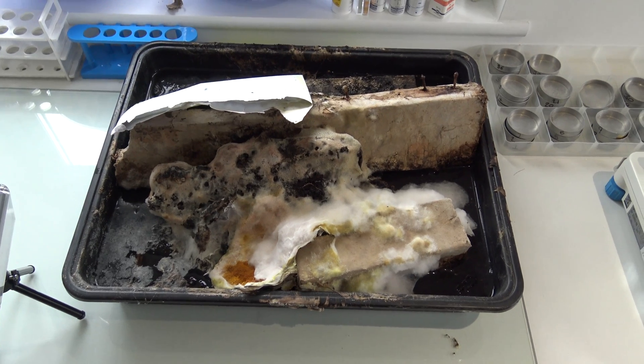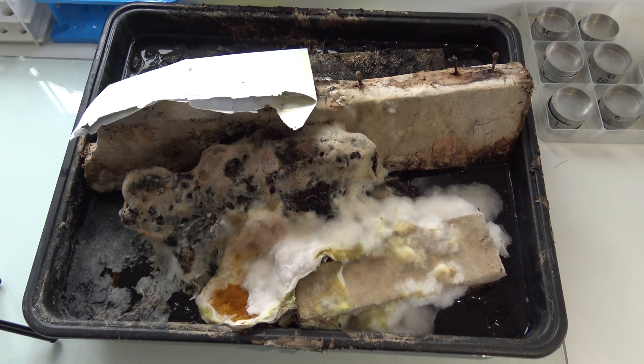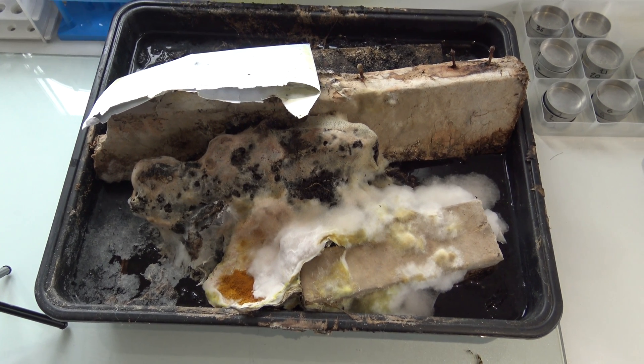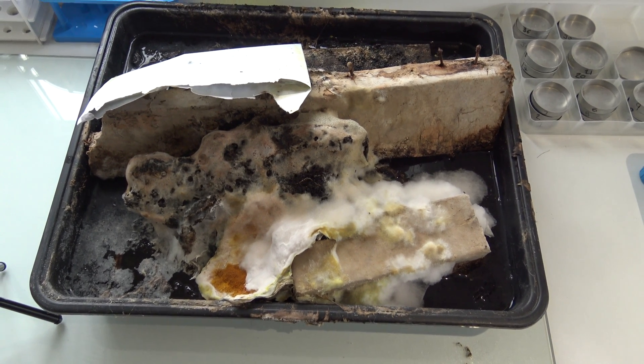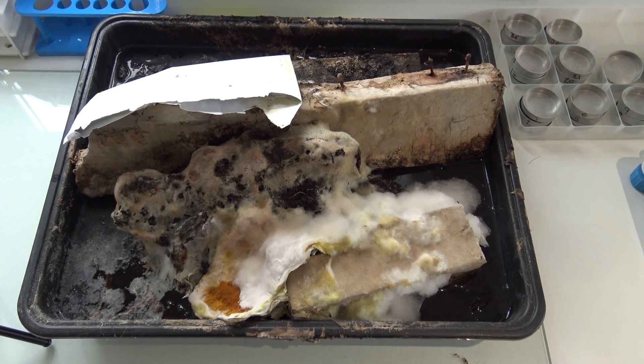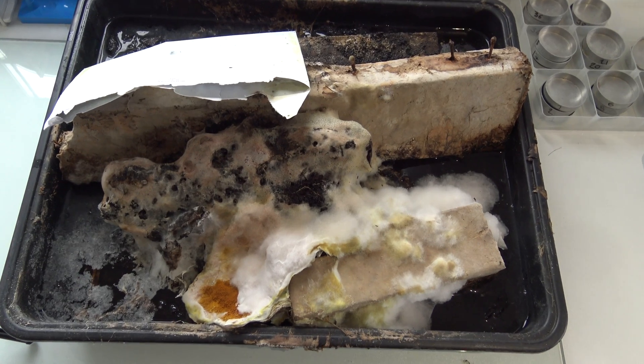Just going to show you a little video of something that's a little bit strange. I was always understanding dry rot wouldn't go across water. I don't know if anybody's actually seen it, but nobody I know has actually told me they've seen it go across water. I know quite a lot of people involved in this sort of problem.